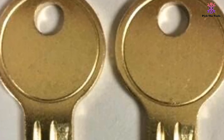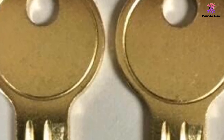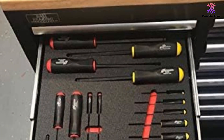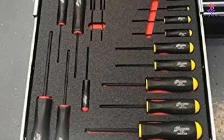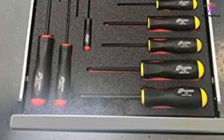The Husky lock key is a reliable and convenient option for anyone in need of replacement keys. With a perfect fit, these brass keys ensure your toolbox remains secure, and the high customer rating of 4.8 out of 5 is a testament to user satisfaction.